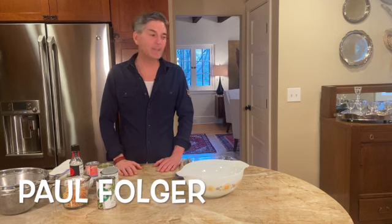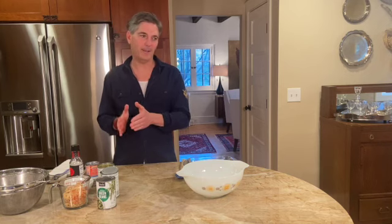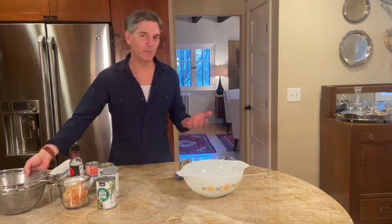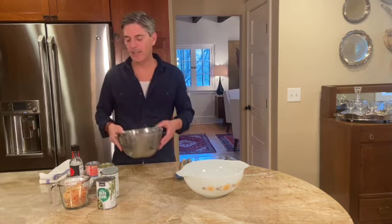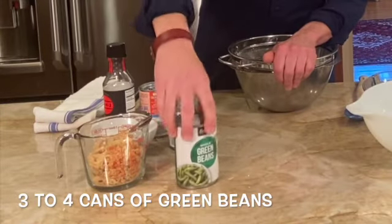Green bean casserole — this is the one you've been looking for, the traditional one that's been around forever. Sometimes you might think you want to change it up or make a fancier one, but really you're looking for the memory of it. When it comes to the holidays, Thanksgiving and that sort of thing, it's what you've always had, what your grandmother used to have, and that's what makes it special.